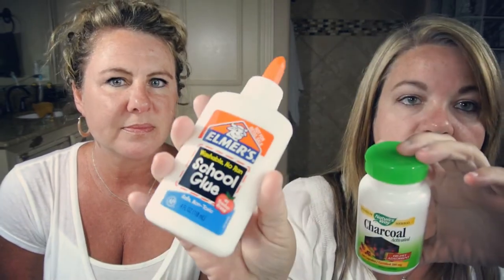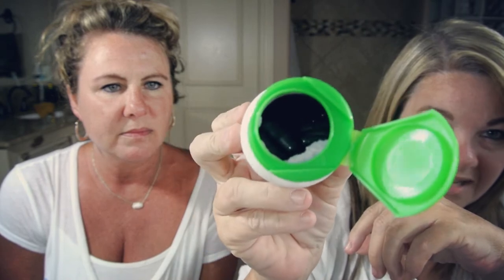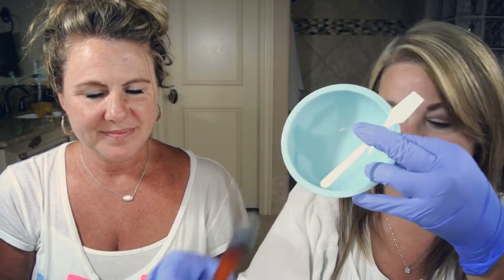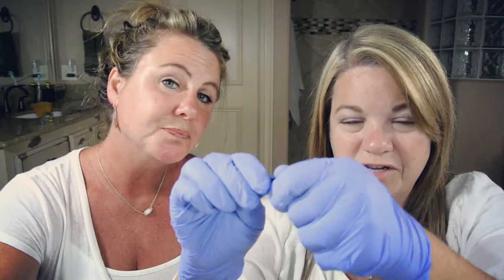You guys remember Shanna? So what you need is two ingredients - so simple and so cheap: Elmer's glue and activated charcoal. You can buy this in the powder form but I bought it in the capsules so it's kind of already measured out. They say you need two charcoal capsules to about a tablespoon of glue. I'm wearing gloves. You don't have to - the charcoal is probably not going to stain your hands but just in case.